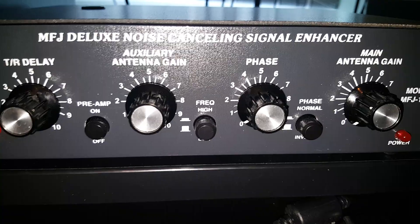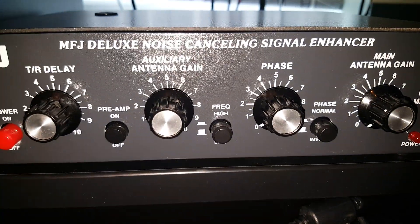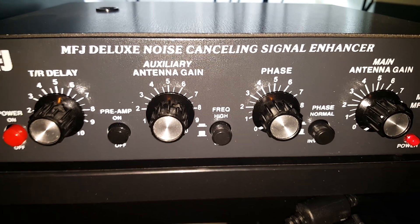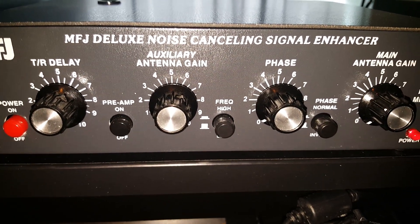What we're now going to do is switch on the MFJ, but with the gain on both antennas turned down — let's have a listen. When I switch it in, nothing is any longer going to the radio.